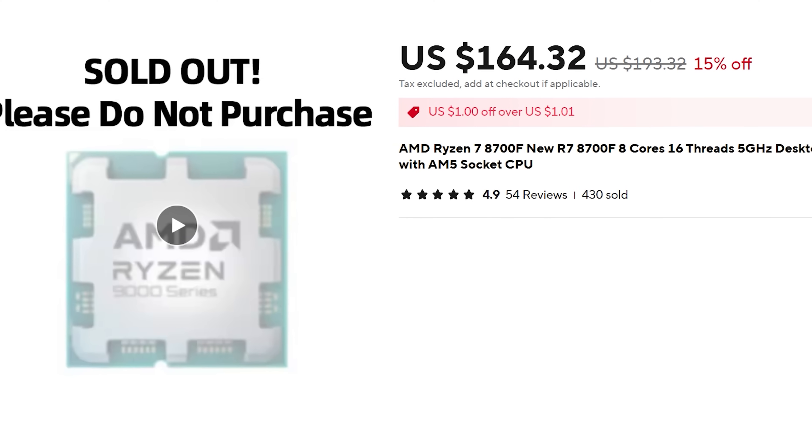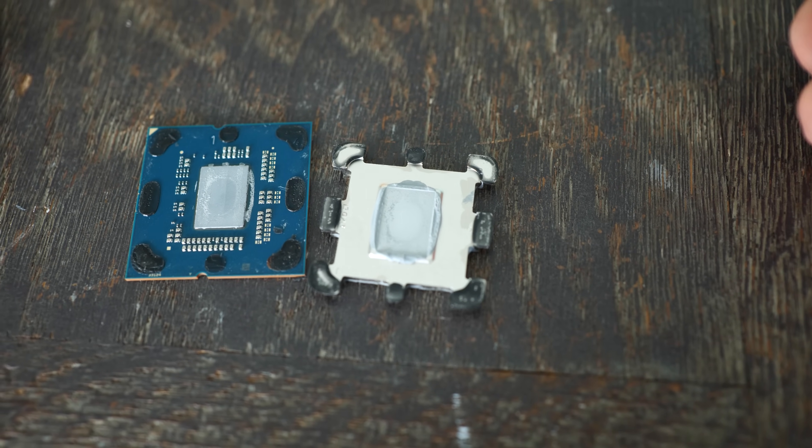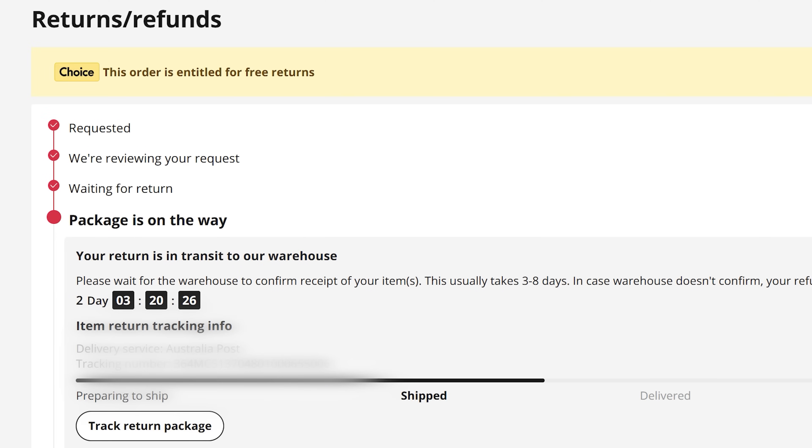For what it's worth, if those thermal paste issues were not there, this actually would have been a decent CPU where you can currently pick it up for around 160 US dollars shipped to your door off AliExpress. But the problem is, if you're having to de-lid a CPU, you're voiding your warranty and you've got the potential to damage the CPU as well. Now, to those saying AliExpress doesn't give you a warranty — I've actually got a video coming out that would be contrary to that. There actually is a warranty process with AliExpress, and in particular a Ryzen CPU situation — I'll save that content for a later day; it's a very juicy video that talks about numerous things with a faulty Ryzen CPU.